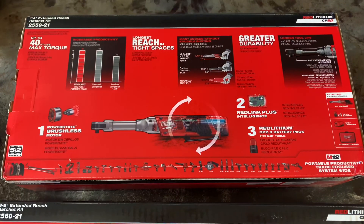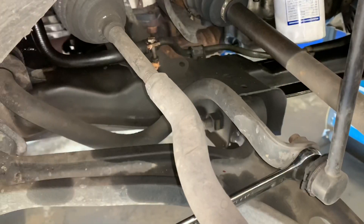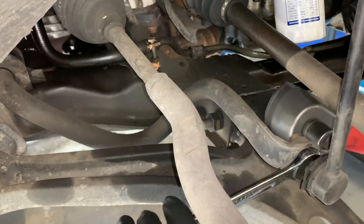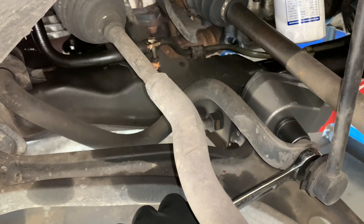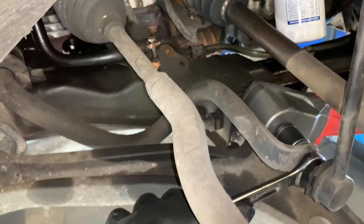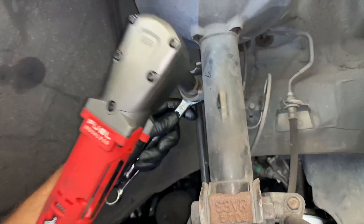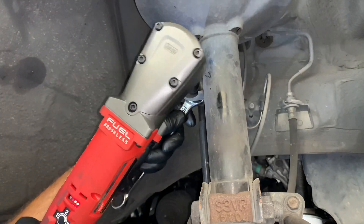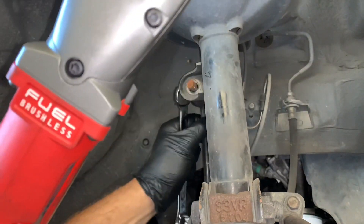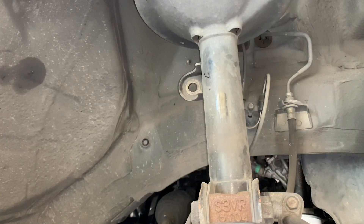Now we're going to put them to work side by side so you can determine which tool is best for you. The first job was removing a sway bar link — it was a tight fit but the right angle impact did fit in there and ripped that bolt off with no problem. I have the right angle set on power level 3, the most powerful setting. They also have a reverse mode that slows fasteners down as soon as they break free, so it has no problem doing sway bar links.